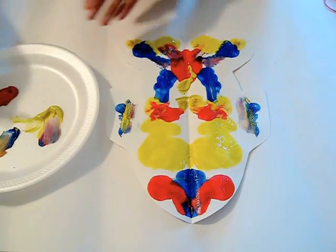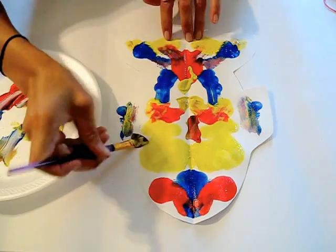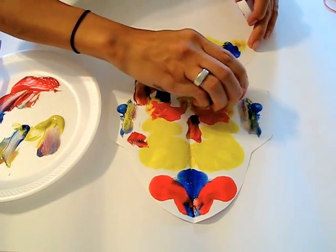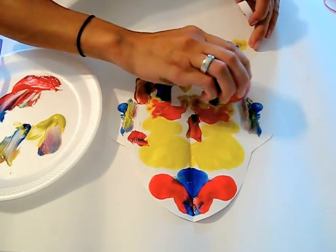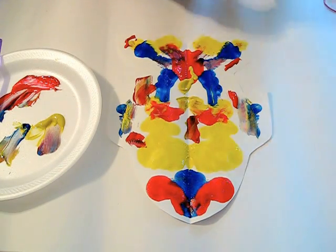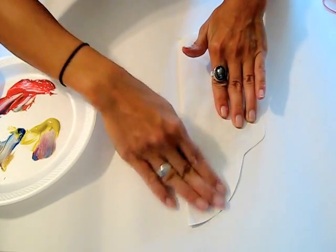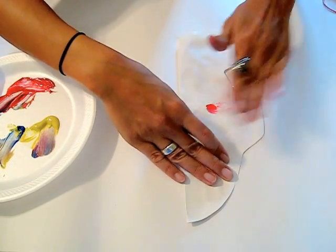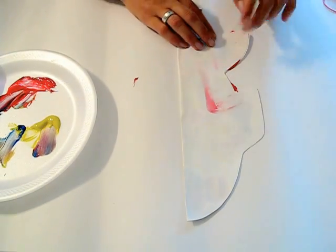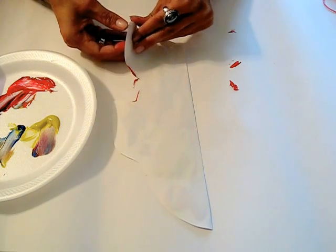I'm just going to add some more yellow and some red. I'm going to close it up one last time and squish it. Sometimes paint will get on the back too, or come out the edges — that's all right. Art is not always neat.